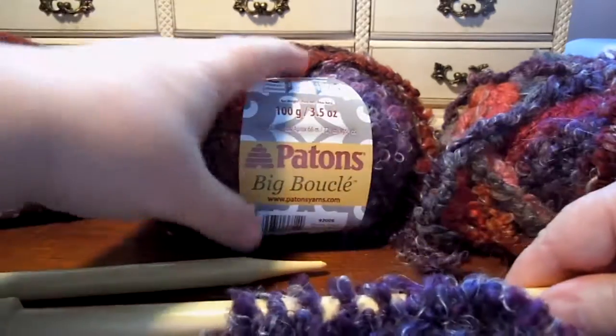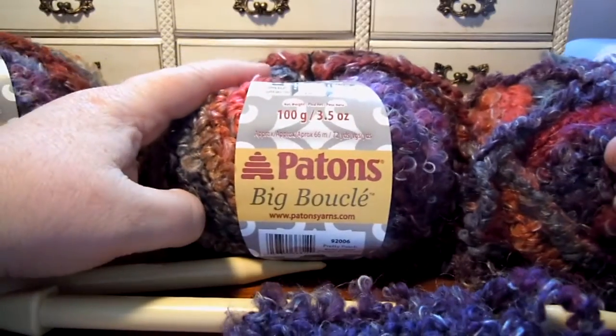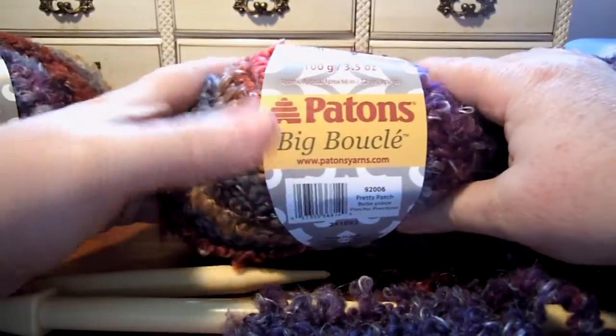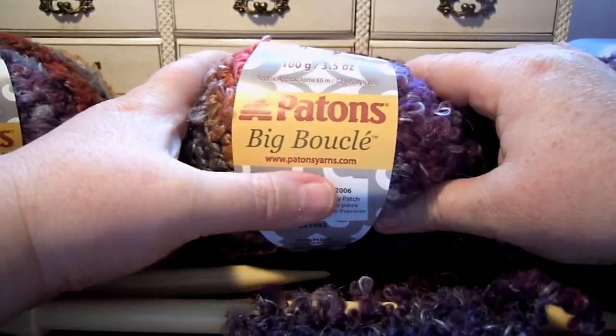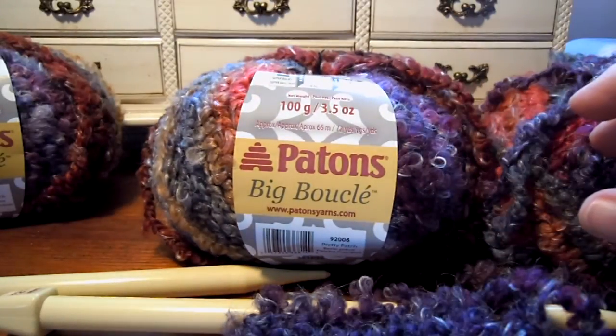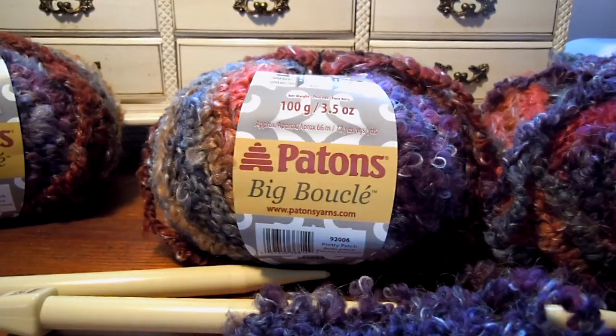That's Patons Big Boucle. You should be able to find it in your stores soon. If not, go to the Patons Yarn website at www.patonsyarns.com, then click on the shop and you can buy it direct from Patons. So that's it — see you later, bye!